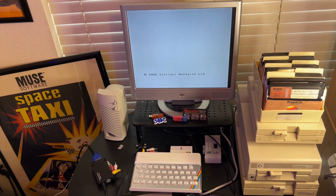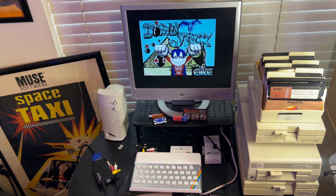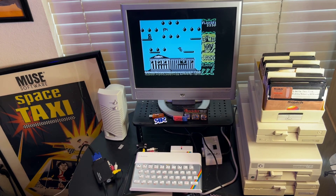And ta-da, we got a picture! There you go. I haven't tried to do any kind of adjustments with it because I use this monitor for my Commodore also. And as you can see, it looks just fine. Everything plays good. And that's how you hook up your ZX Spectrum to a VGA monitor.